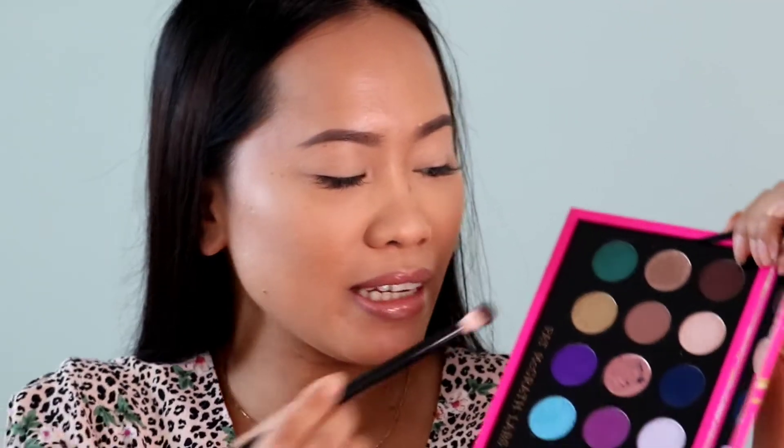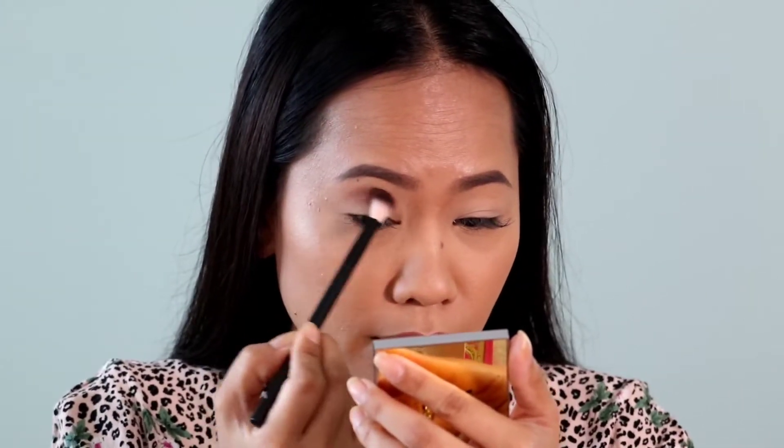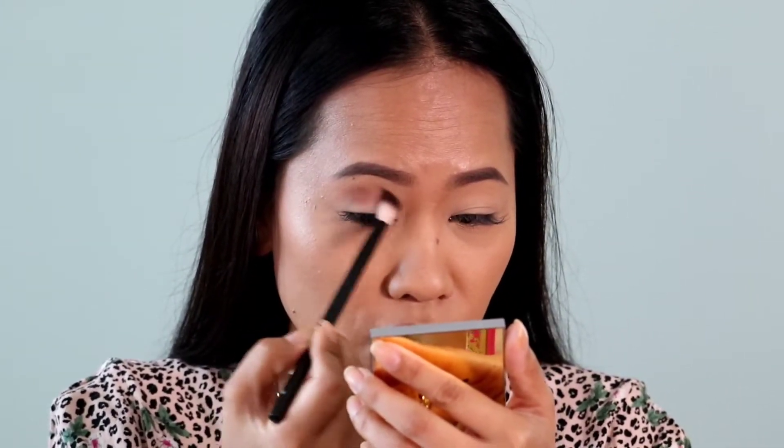So my eyes are prepped. Now I'm going to go ahead and dip into the first shade right here — the light brown of this palette — and this is going to be my transition color. And as you can see, it's a really nice pigmentation on this palette, like I already talked about on my review.